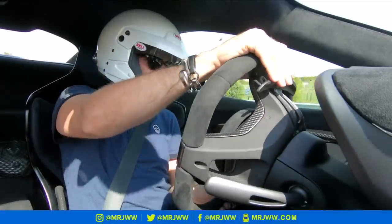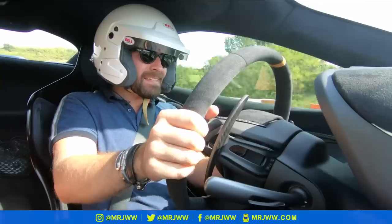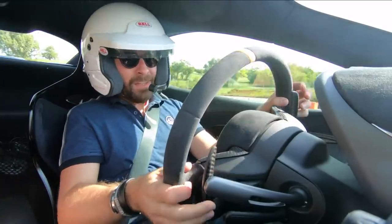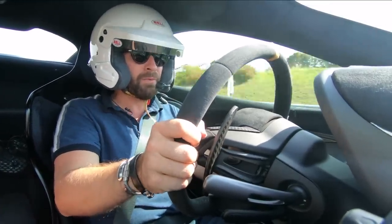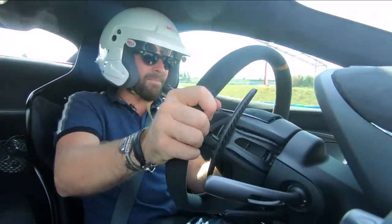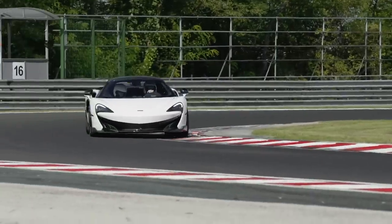This really feels like the 675 LT all over again — it's so planted. The number one thing is the turning. The 570S is no slouch, but under heavier braking, faster corners, and harder turning on circuit, you're aware it's predominantly a road car. Under heavier braking it squirms a little in a straight line, and the tires drop off after a while. The 600 LT just encourages you to grab it by the scruff of its neck — it's so confidence inspiring.